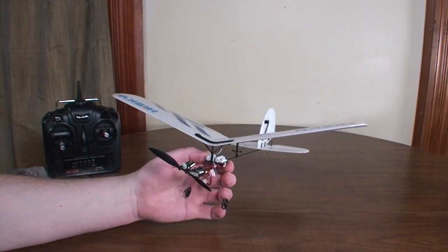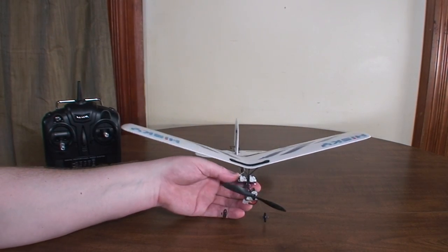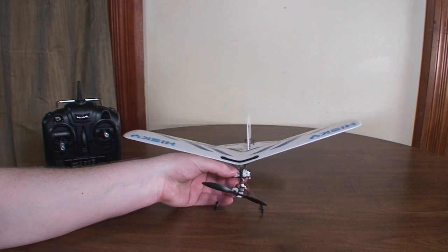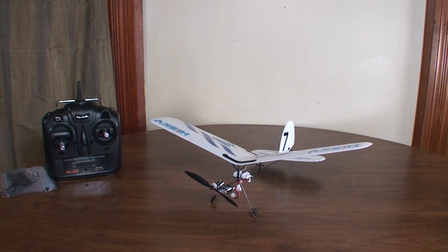But on a low wind day this thing flies really nice — just a good casual flyer. You can fly at about a third throttle, so just really nice, slow, casual, easy flying.